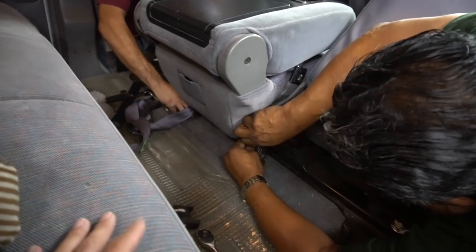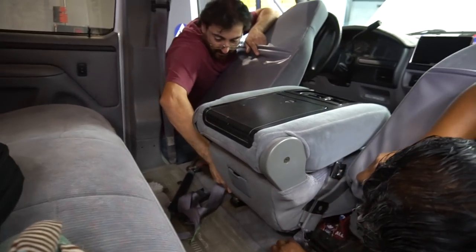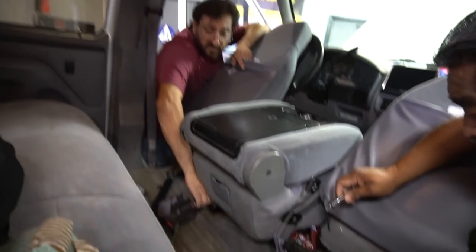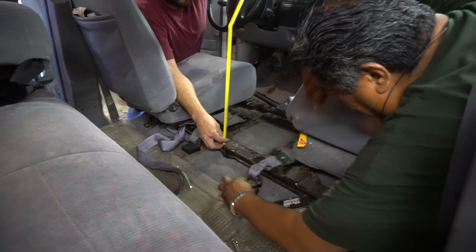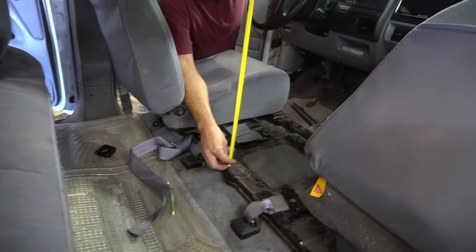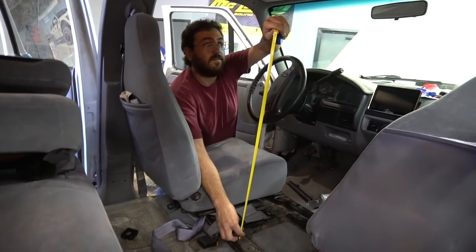I vacuumed as much as I could under there yesterday but there might still be some french fries. No matter how well you clean there's always going to be something — I found all kinds of plastic spoons in my new truck from the dealer even after they detailed it. So we got the old center console out and John's over here making some measurements before he works his magic.